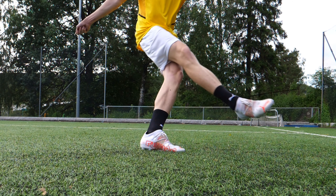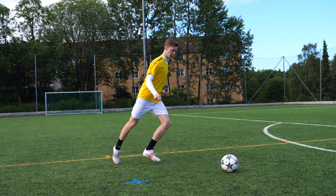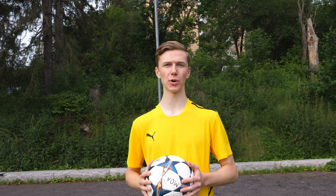As you swing your kicking foot to the left past your standing foot, it's very important to keep your upper body upright over the ball so that it doesn't go sky-high, but instead dips over the wall and goes into the goal.